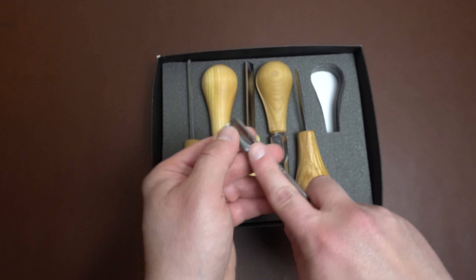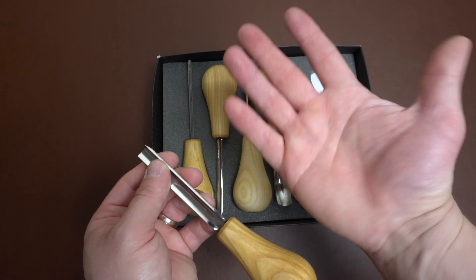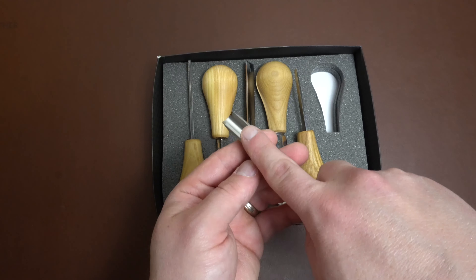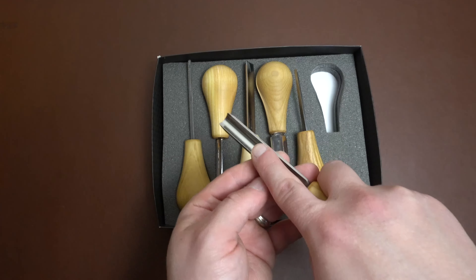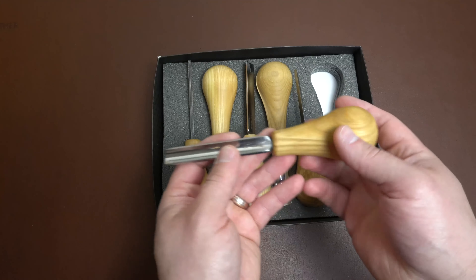That's the only thing I don't love. If you have bigger hands — I have pretty small hands — or if you carve traditionally where you keep it in your palm and carve like that, it's really not that big of a deal.